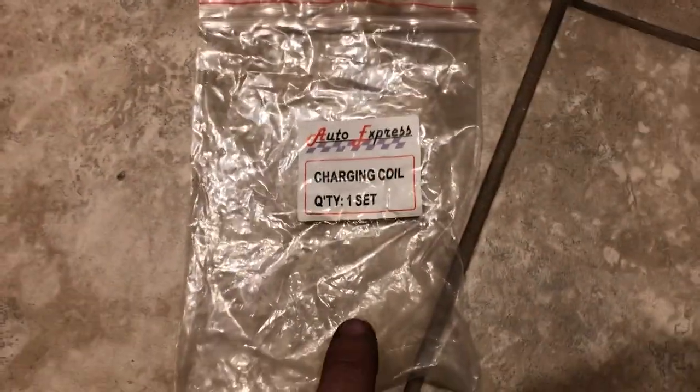It doesn't even have a part number, so I will put the link in the description to the charging coil that I used. I want to charge the battery, so I also ordered a voltage regulator as well, and I will put a link to that too.